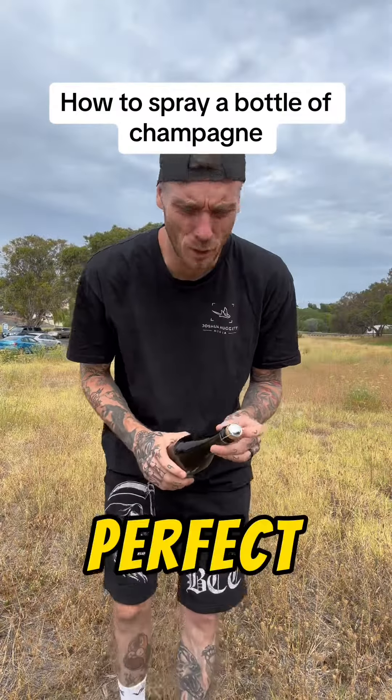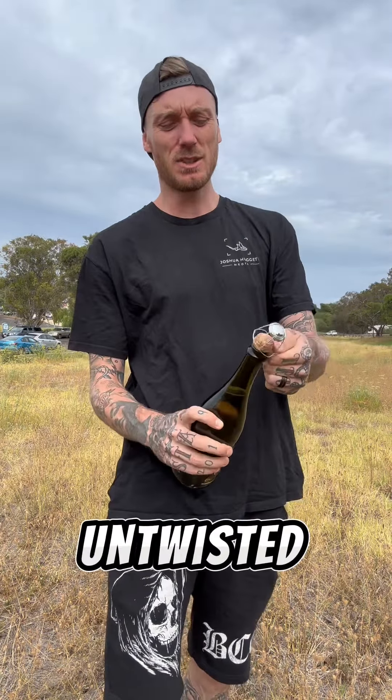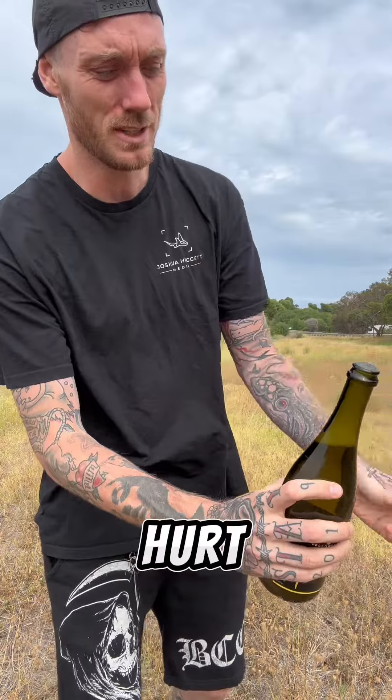I'm going to show you how you can get the perfect champagne spray every single time. Take off all of that foil or the logo on top. As soon as this cage gets untwisted, this bottle is live. Don't point it towards your face, don't point it at anybody, because at any point this can actually just sort of come off by itself. Get your photographer to take this off so that you don't hurt yourself.